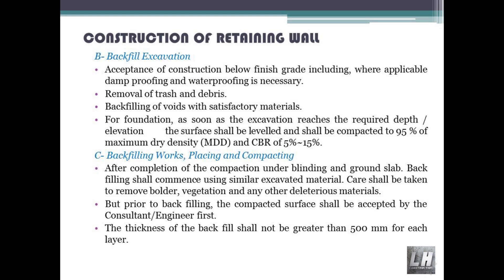Backfill excavation acceptance of construction below finish grade, including where applicable damp proofing and waterproofing. Removal of trash and debris. Backfilling of voids with satisfactory materials. For foundation, as soon as the excavation reaches the required depth and elevation, the surface shall be leveled and compacted to 95% of maximum dry density (MDD) and CBR of 5% to 15%. After completion of compaction under blinding and ground slab, backfilling shall commence using similar excavated material.